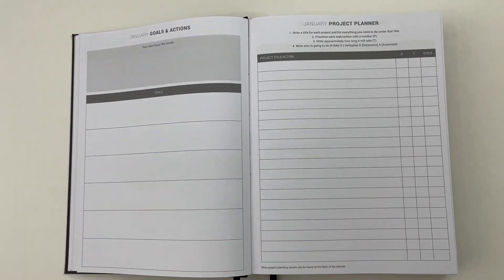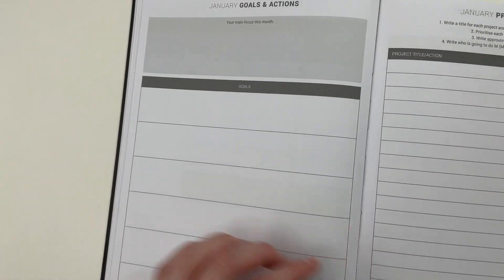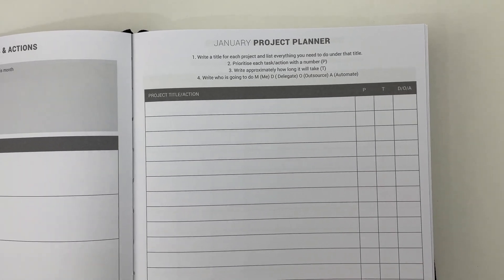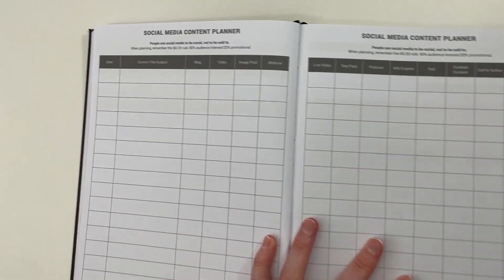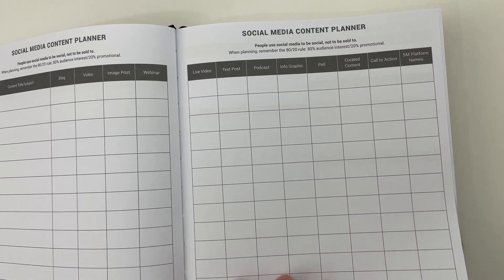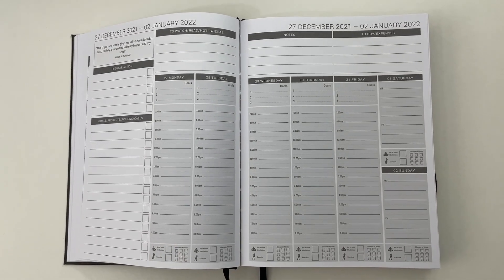All the measurements and box dimensions will be in the blog post linked below. Each month has goals, actions, and a project planner — going back to the goals you set in the front section, you can drill down into the mini-goals needed to achieve the big one. There are six open-ended boxes, or you could use one goal with step one, step two, step three — it's flexible enough to tweak to however works for you. There's also a full project planner with prompts like prioritize, how long will it take, and who is responsible — I really love those three columns. It's not just a tick box.